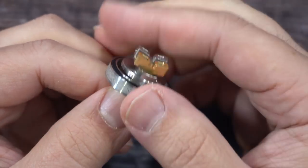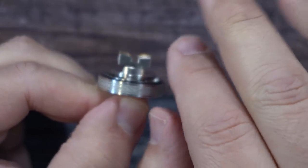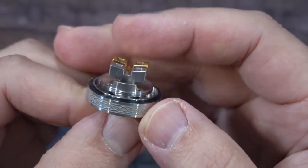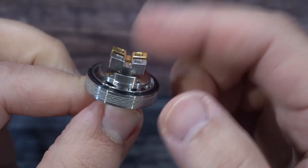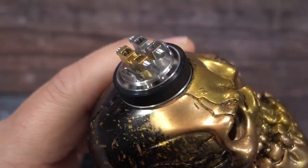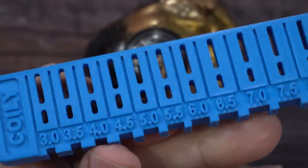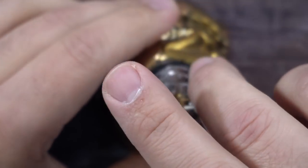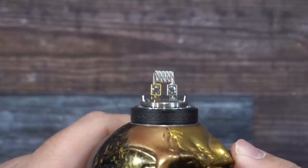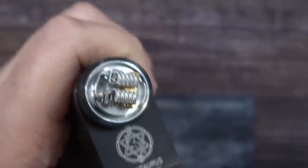The build deck is pretty much the V2 RDA's build deck with raised up posts. I think this raised style was done by the Yup RDA, and now Hell Vape and Heathen are doing it with the V2 versions of the Dead Rabbits. The post holes are fully open and it uses flathead screws. I recommend a 5 millimeter coil tool to cut your coils. I'm raising the coil up and tightening it — right at that height is perfect. Got the coils perfect inside there.